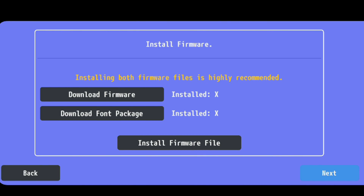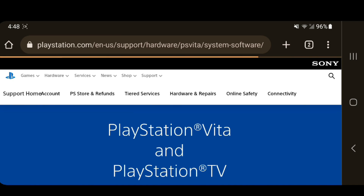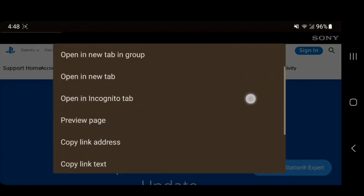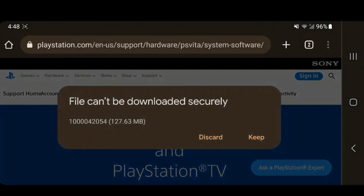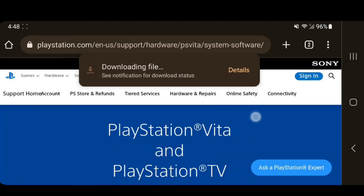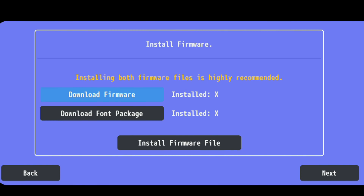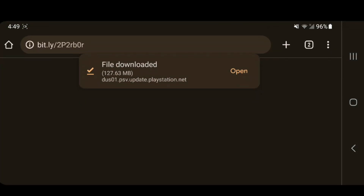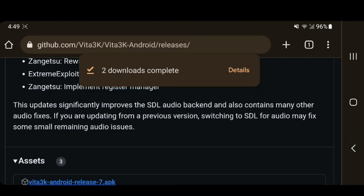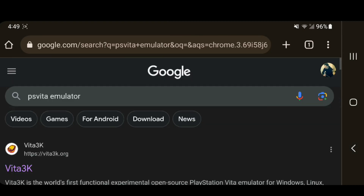Don't worry, this is easy. Click 'Download Firmware' and a webpage will open in Chrome. Scroll all the way down, long press on 'Download Update,' then tap 'Download Link.' It may say the file can't be downloaded securely — click Keep anyway. It will download a 127 MB file. While that's downloading, go back and click 'Download Font Package,' which will download the PSP2 update .pup file as well.